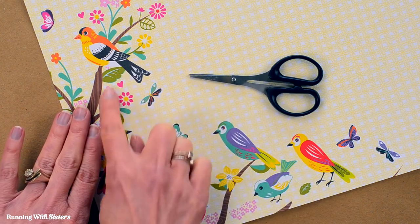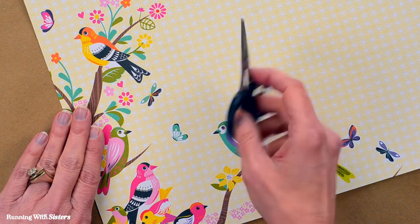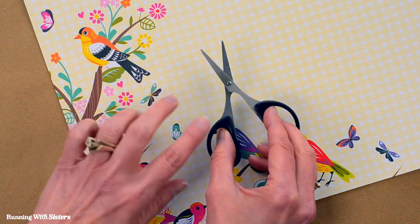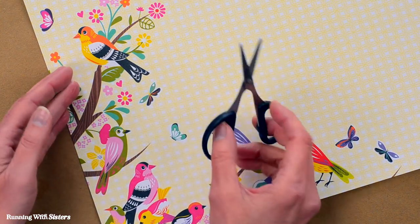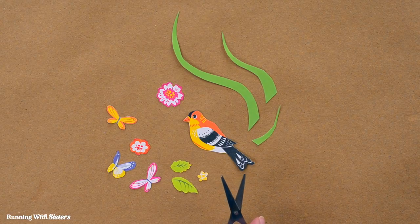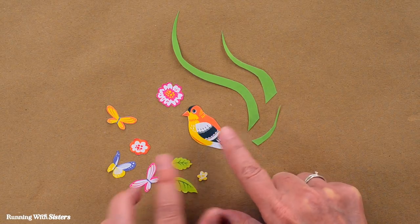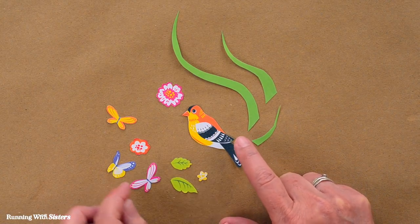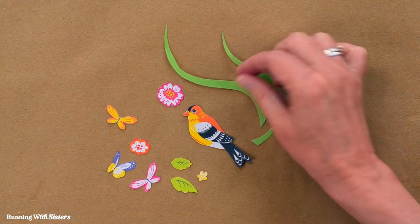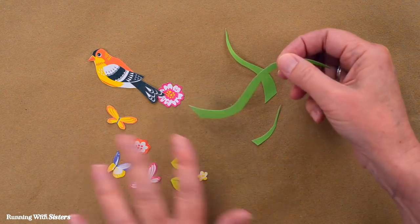The first step is to cut out images from the scrapbook paper that you want to use on your jar. We like to use little delicate scissors for the detail work — manicure scissors or just small scissors work great. We went ahead and cut out images already: a bird for the center, some butterflies and flowers, and some branch shapes made out of green paper.